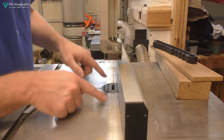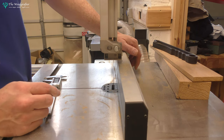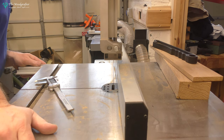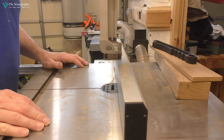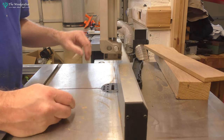Dust collection is okay. You can see it's left dust here on the surface - in fact dust everywhere. Looking down on the floor, I've got some dust collecting down at the bottom as well. So dust collection isn't superb, but it's okay. I will be cleaning the machine down at the end of a session.